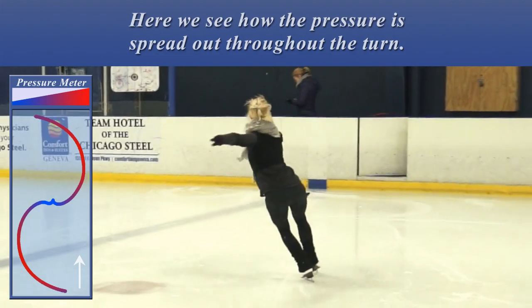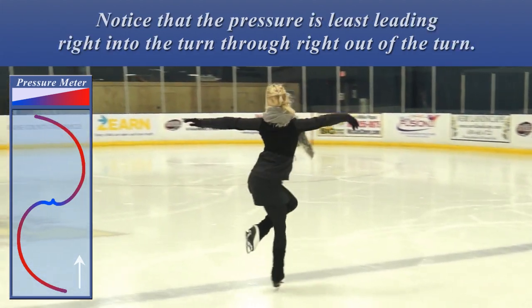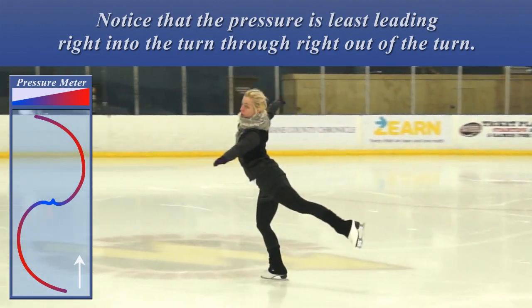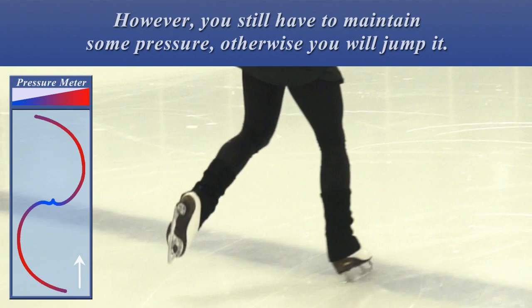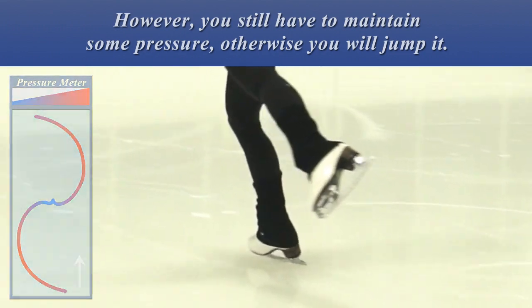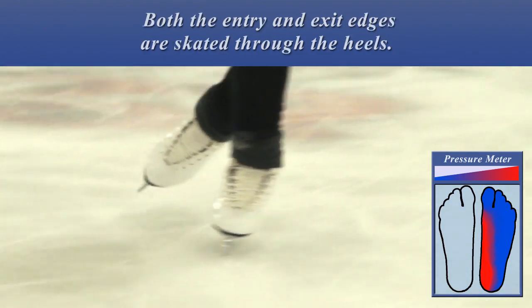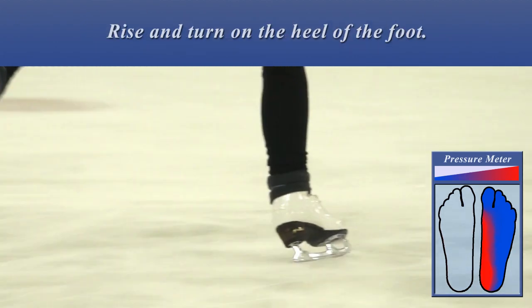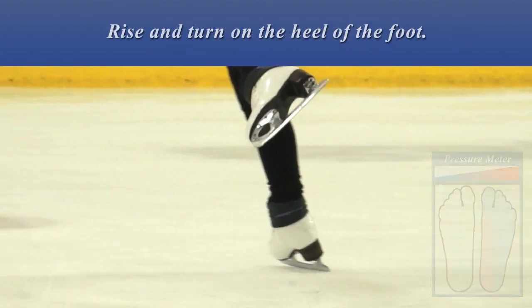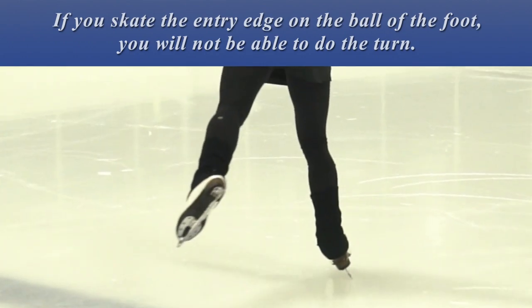Here we see how the pressure is spread out throughout the turn. Notice that the pressure is least leading right into the turn and right out of the turn. However, you still have to maintain some pressure, otherwise you will jump it. Here is an approximation of where the pressure is in your foot. Both the entry and exit edges are skated through the heels. Rise and turn on the heel of the foot. If you skate the entry edge on the ball of the foot, you will not be able to do the turn.